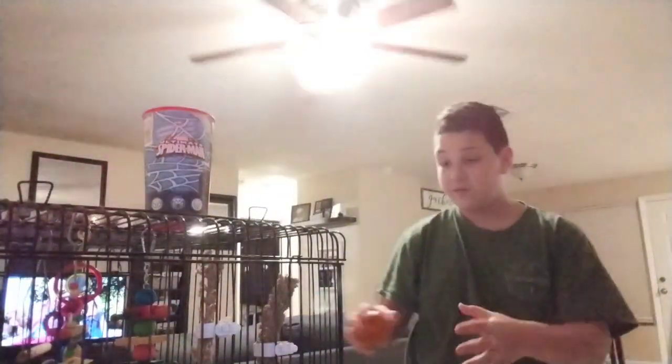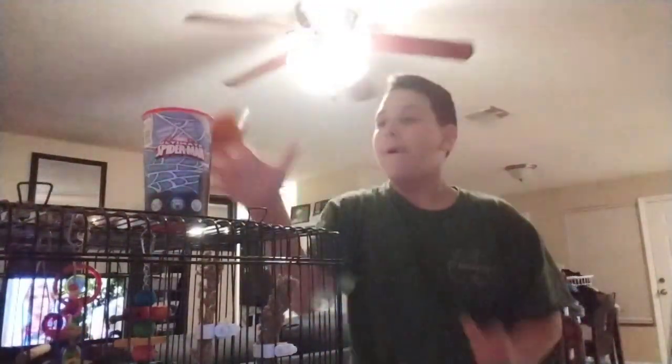Blue bird — mind if I just do a quick trick shot on you? Don't freak out. Please don't freak out. All right. Second try and last try. Let's go. Sorry about that, blue.